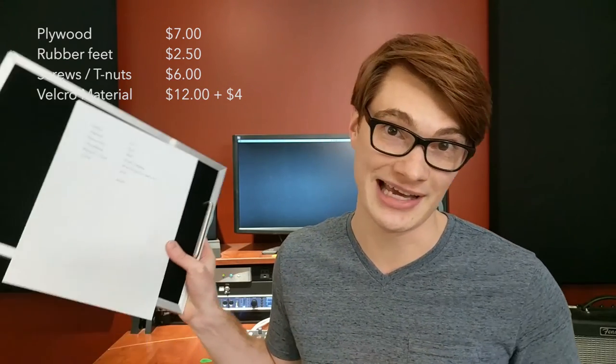The second biggest question I've been getting is the issue of cost. So here's a quick rundown of what it's going to cost you to build this pedalboard. You can go to the home center and pick up plywood in a two foot by two foot sheet for about seven bucks. Get your rubber feet for $2.50. Screws and T-nuts about $6. This Velcro material I ordered online — it was $12 plus $4 shipping. The aluminum C-channel edge is $9.40 for 96 inches, which is eight feet, so you could wrap it around a two foot by two foot pedalboard with just one piece.